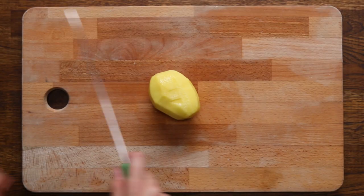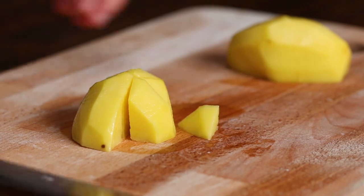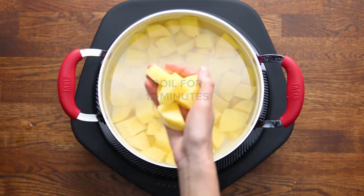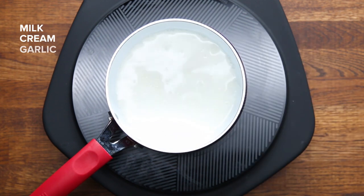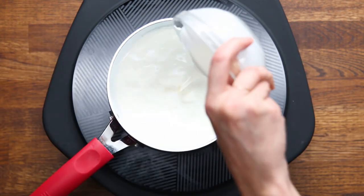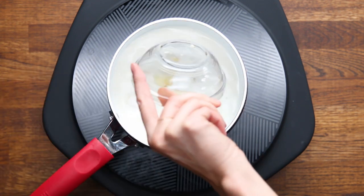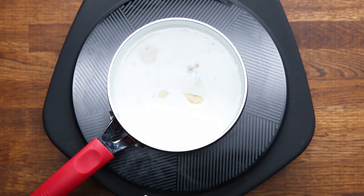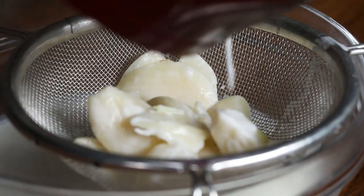After you've peeled the potatoes, cut them into one-inch pieces — that way they'll cook more quickly. Then cover them with cold water and bring to a boil for about 12 minutes. While your potatoes are boiling, add milk, cream, and garlic to a small pot and bring that to a simmer, so the cream will still be warm when we add it to the potatoes later. Infusing the cream with garlic is optional but adds a lot of really great flavor. Once it simmers, make sure to strain that garlic out.